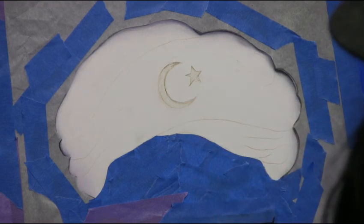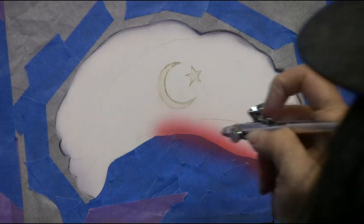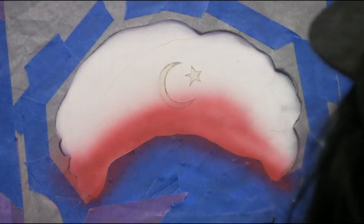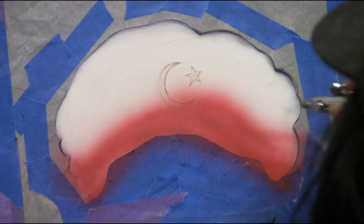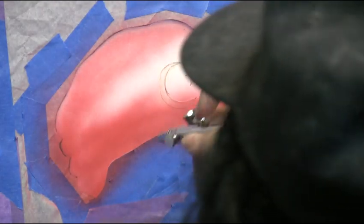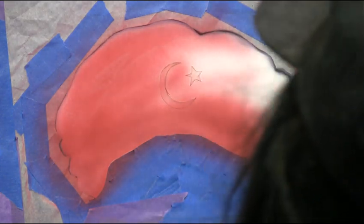Then we're going to go back in and put the shadows in. Let's just do it — let's get a little crazy. That's power right there. You know when you can just blast it in right there? That's some power right there.